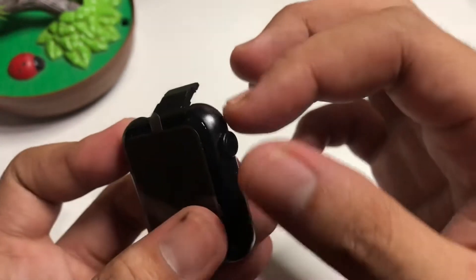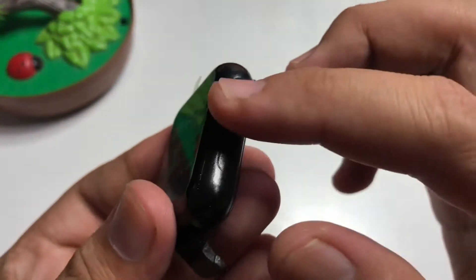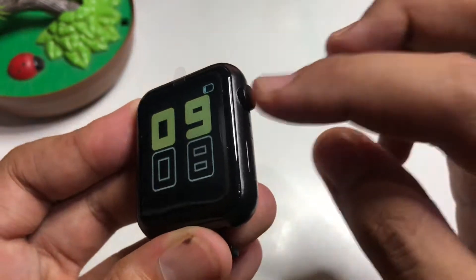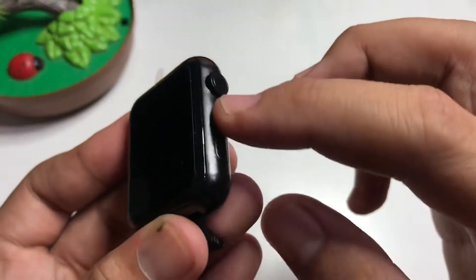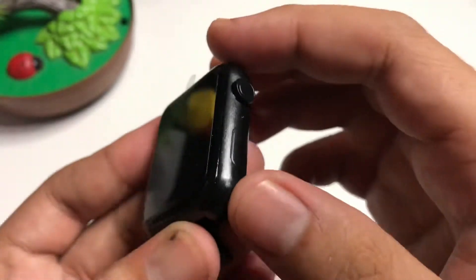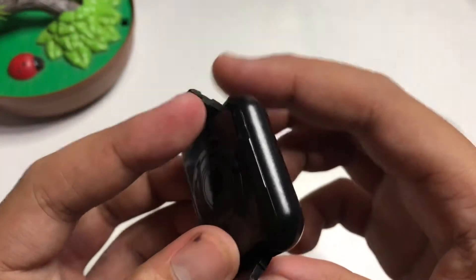This is the smartwatch. On the right side you have what looks like a crown, but it's not movable — we cannot use it. The button there also seems to be just a design element, and on the left there's nothing.